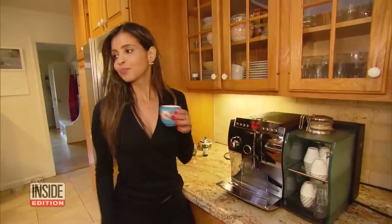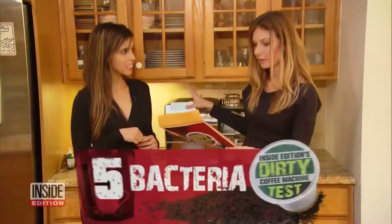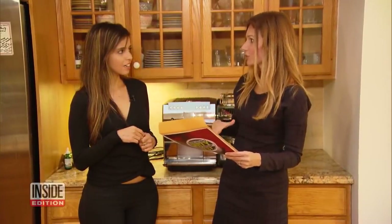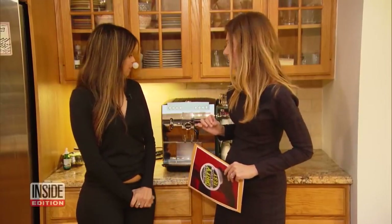Then we broke the news to Vanya, who has that high-end machine in her home. On this machine we found five different types of bacteria. Two of those types actually could cause pneumonia, urinary tract infections, even lung infection. Oh my god.